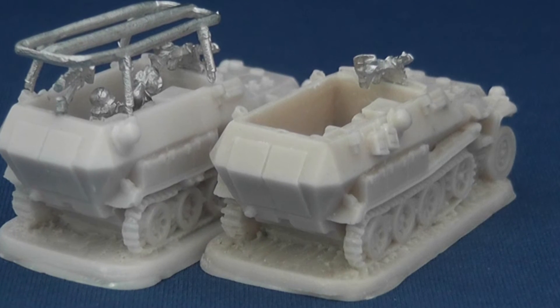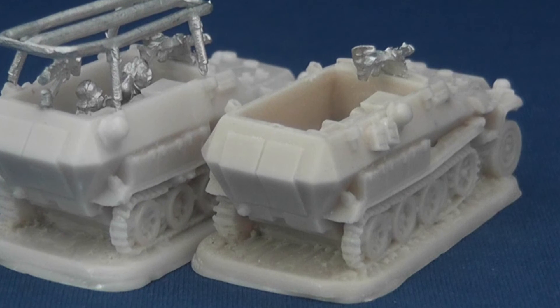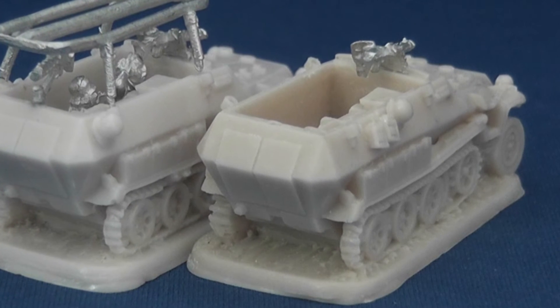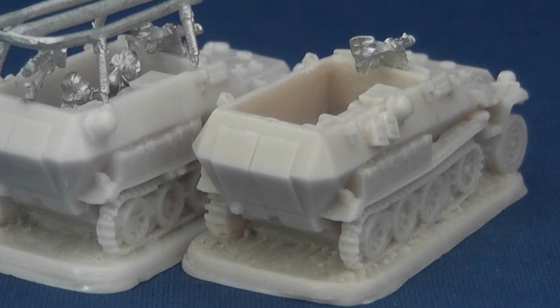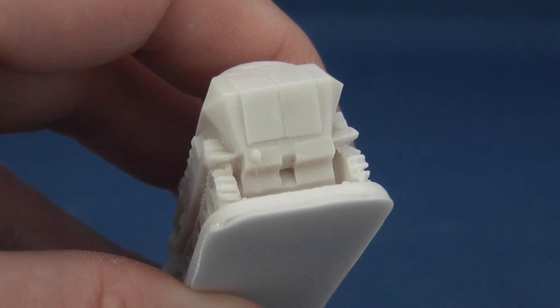As you can see, the resin half-tracks are very cleanly cast with no flash or mould lines. The two radio variants are differentiated by various storage items hung on the exterior of the hull. Detail is accurate, crisp and clear with no obvious omissions or errors, other than a towing mount despite what appears to be a vacant space tooled to accommodate it on the lower rear hull.